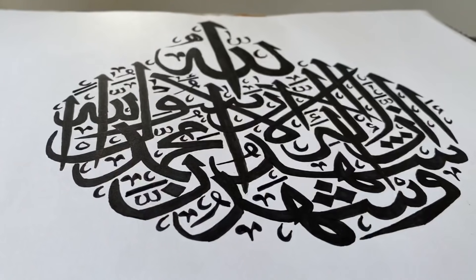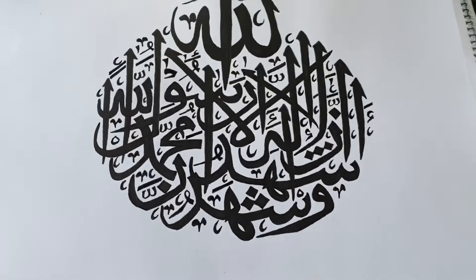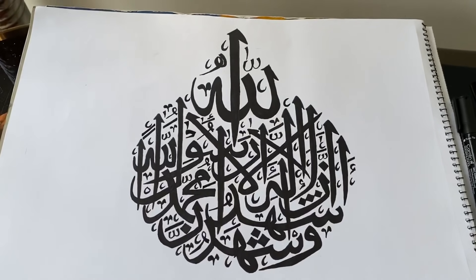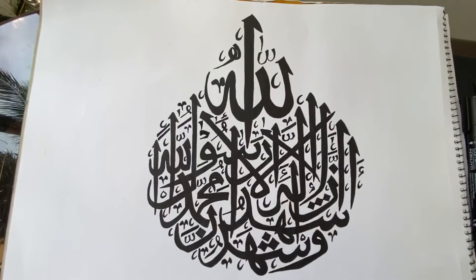Thank you so much. Thank you so much for watching. Please continue to do this calligraphy.